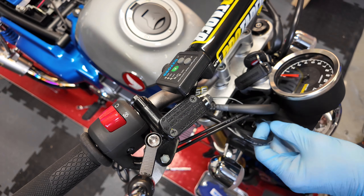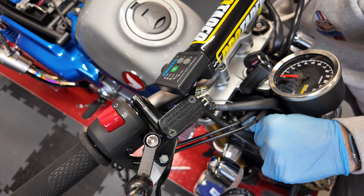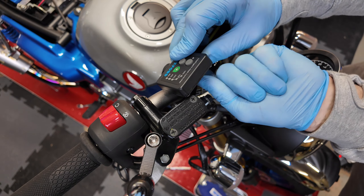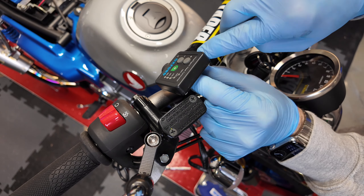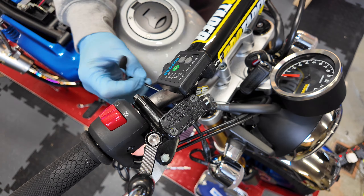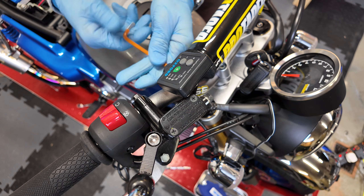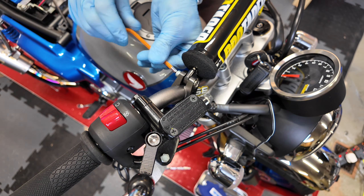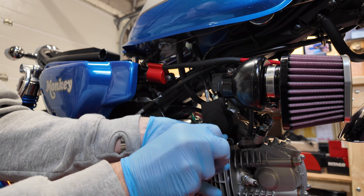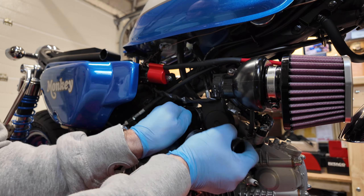Then remove the old style controller — I'm glad to see this go. I've got the multi-function button for the Takagawa dash on the back of this controller, so I'll remove that and relocate it. With the controller removed it's already looking loads cleaner. Then put the throttle body cover back on, refit the airbox pipe, and reconnect the map sensor and HT lead.